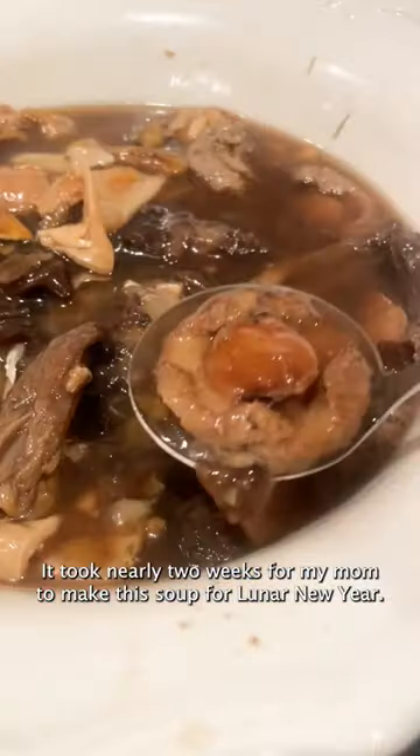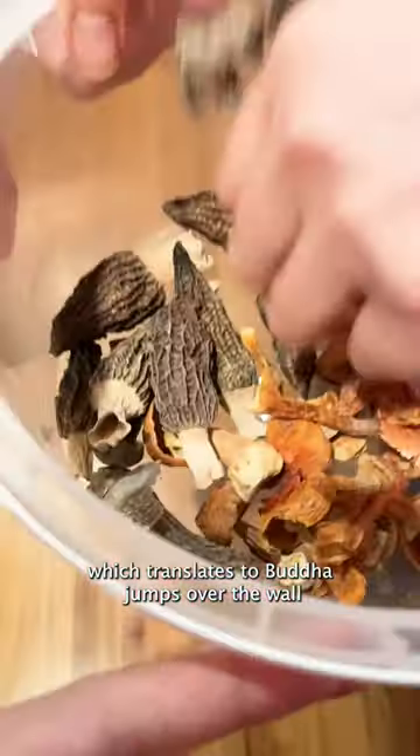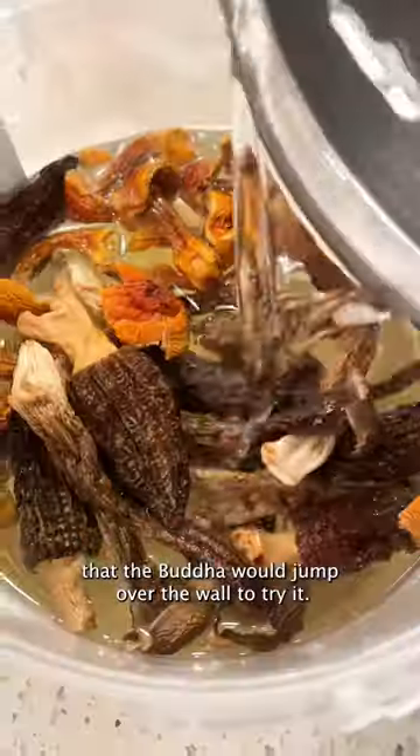It took nearly two weeks for my mom to make this soup for Lunar New Year. It's called Fo Tiu Cheung, which translates to Buddha Jumps Over the Wall. Because apparently, this dish is so fragrant that the Buddhas would jump over the wall to try it.